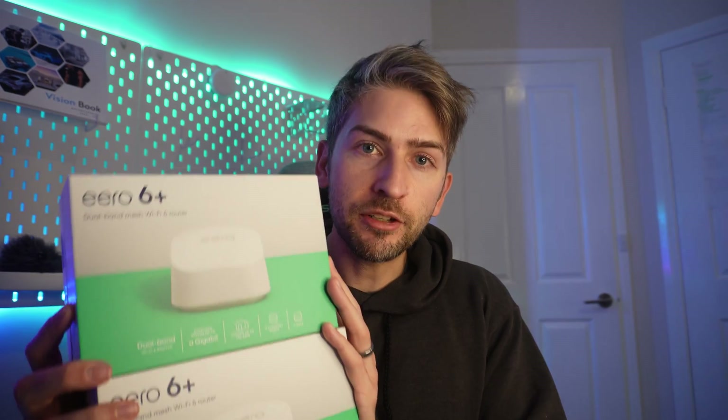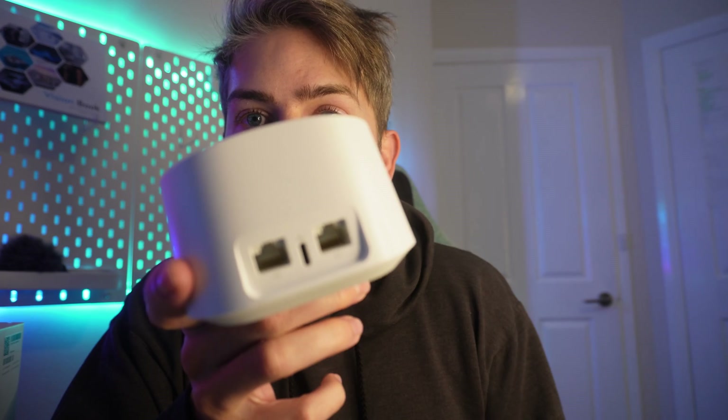Eero is owned by Amazon, so I picked these mesh routers up from Amazon itself — same day delivery for 250 Australian dollars. I'll put affiliate links in the description below. Something to keep in mind: they do have a Wi-Fi extender version where the main difference is it doesn't come with the ethernet ports or some of the extra security features. The extender option was about 180 dollars, so quite a bit of savings. In hindsight, getting the full router instead of the extender was probably overkill.